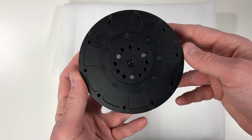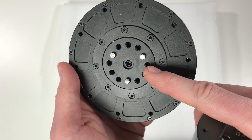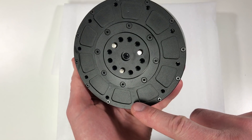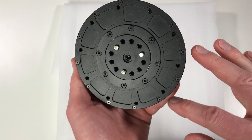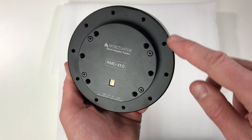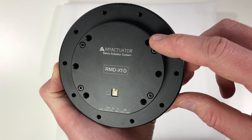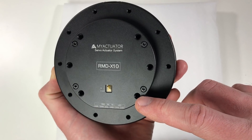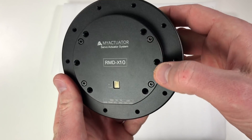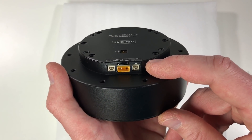Here is a close view on the actuator. This is the output shaft, which has a lot of screw holes to fix your load — nine M5 holes. Over here there are screw holes to mount the actuator. You can also mount this actuator from the back. There are screw holes over here, exactly as on the RMD-X8. In addition there are six M5 screw holes, and using them you can fix the actuator in an additional way. It's nice to have the additional possibility to fix this actuator.